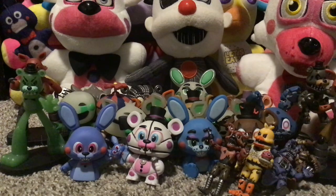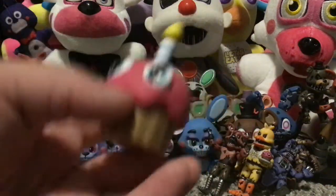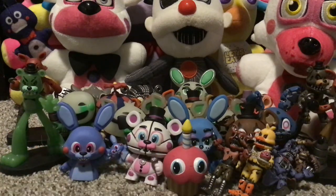Any other random stuff I can find? Oh! There's another mystery mini in here — this is my final mystery mini. It's the mystery mini Cupcake — a little cupcake. I know I have a lot of them but I don't know where they are.